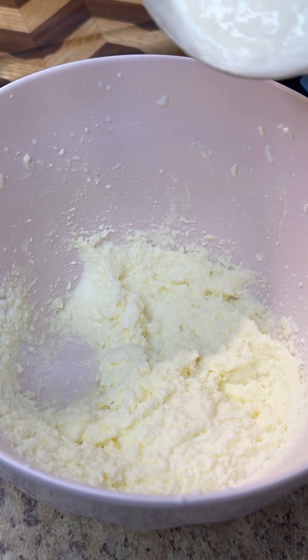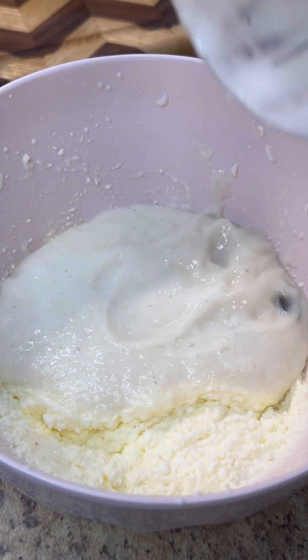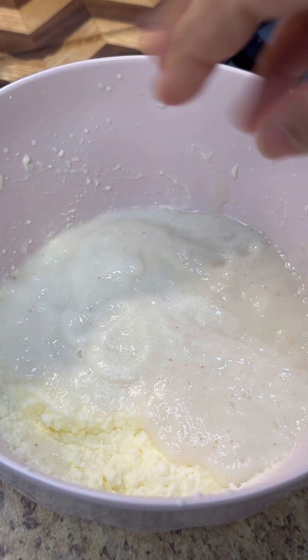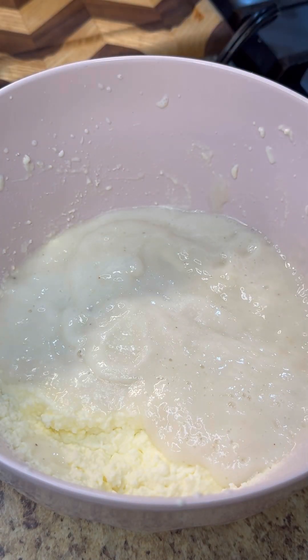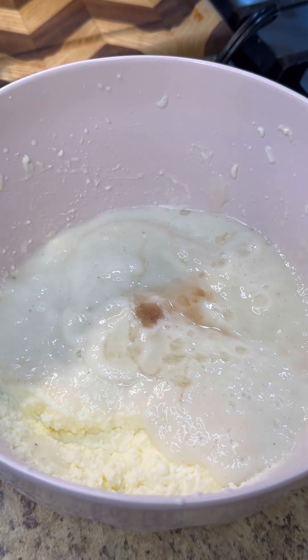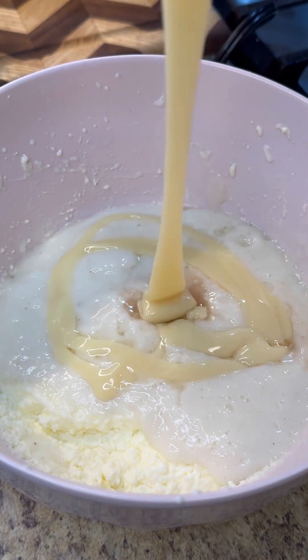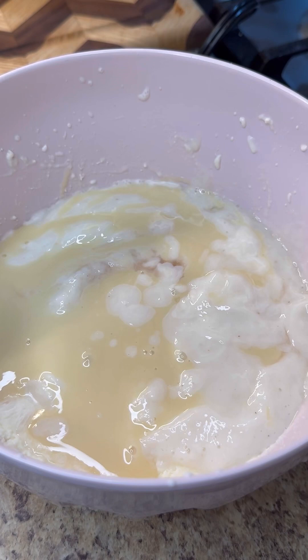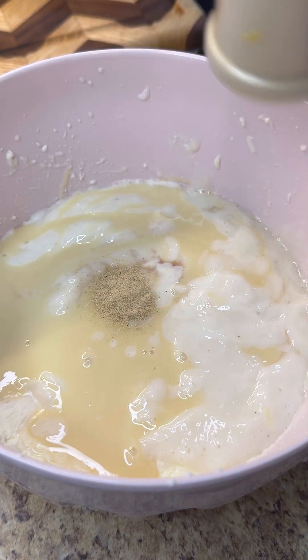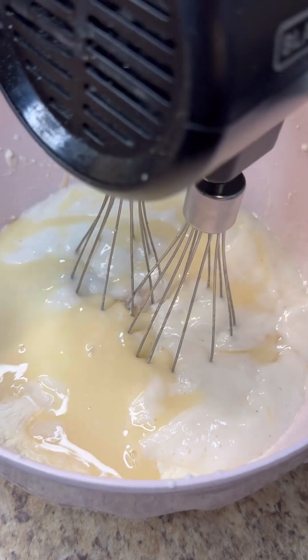Now let's mix everything in — oh, I missed a seed, let me take that out. Just a pinch of salt to balance everything, a little dash of angostura bitters, some vanilla extract — that's about enough. Now let's add in our sweetness with the condensed milk, pour it all in. That looks marvelous. Now I just want to add a little hint of cardamom powder, whip this up and combine.